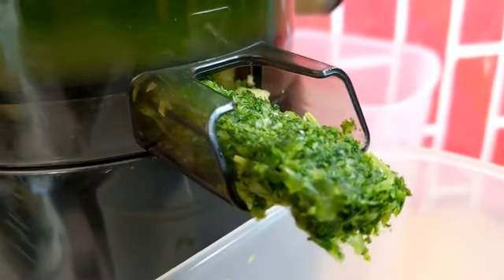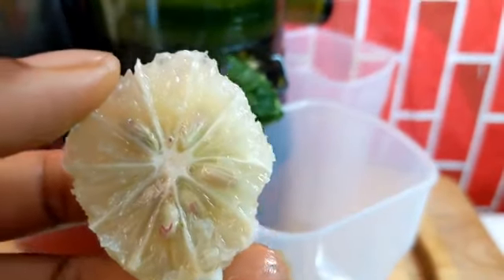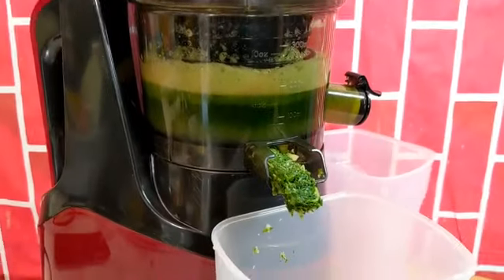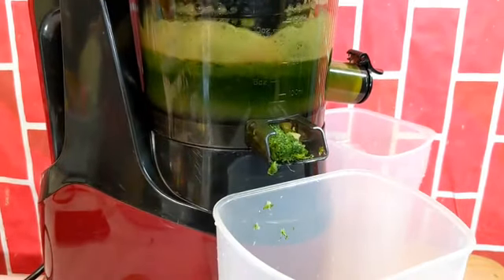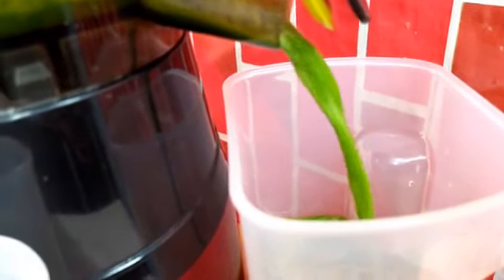Do not forget your lemon, guys — do not forget your lemon. This lemon helps with the flavor also. Trust me, guys, this is a lifesaver. Look at how pretty that looks — oh my god!